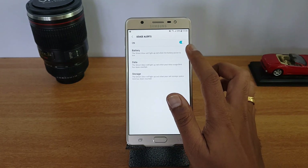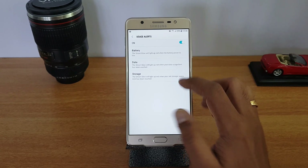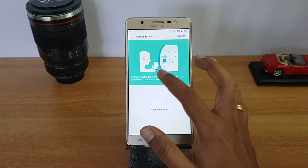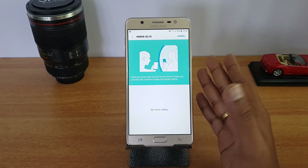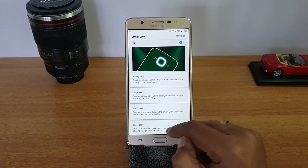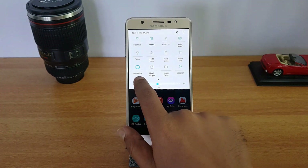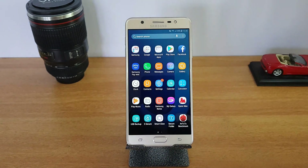Usage Alert will be red in color and can be set for battery, data, and storage. Similarly, Mirror Selfie provides visual cues for the perfect selfie when using the rear camera. Once you've set everything up, you can also toggle Smart Glow from the Quick Toggles — Smart Glow has a dedicated toggle there.